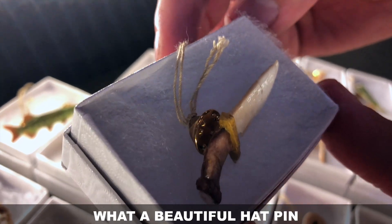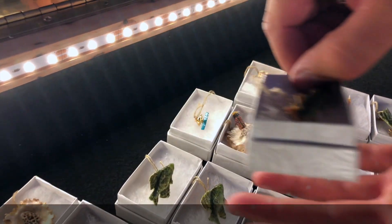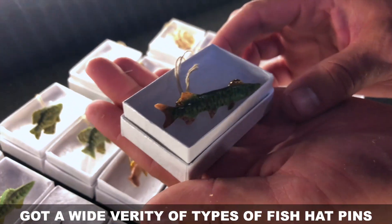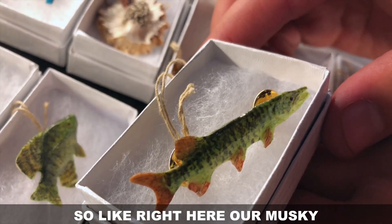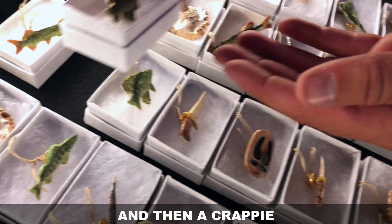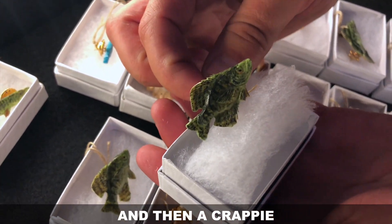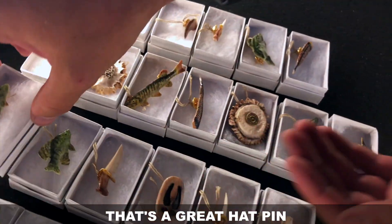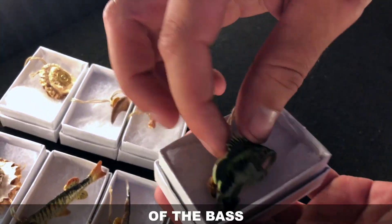What a beautiful hat pin. We got a wide variety of types of fish hat pins — right here we have our muskie and then a crappie. That's a great hat pin, as well as the really cool action shot of the bass.